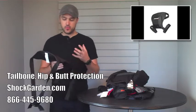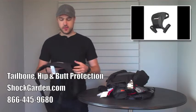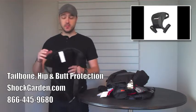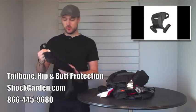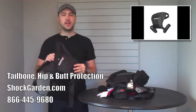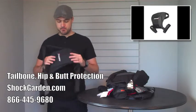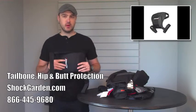One use that people really like this for is horseback riding. You can also just use this to go to a baseball game and sit a little bit more comfortably. It's got some very comfortable lightweight foam for you to sit on, and then a rigid tailbone protector to protect yourself from falls. Very good option if you want to use your existing pair of shorts.